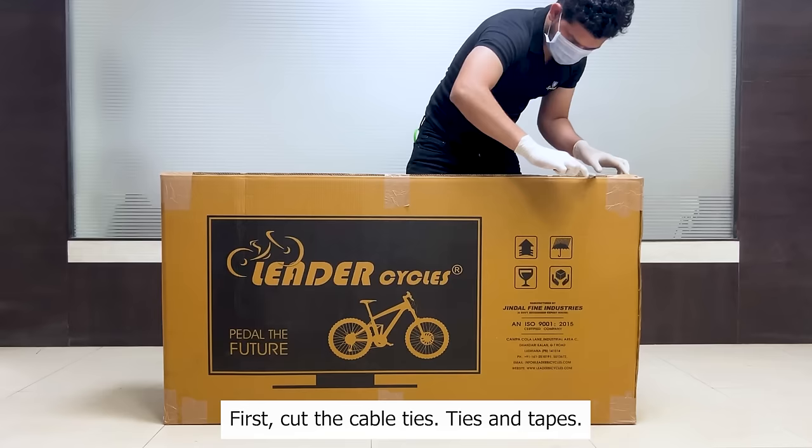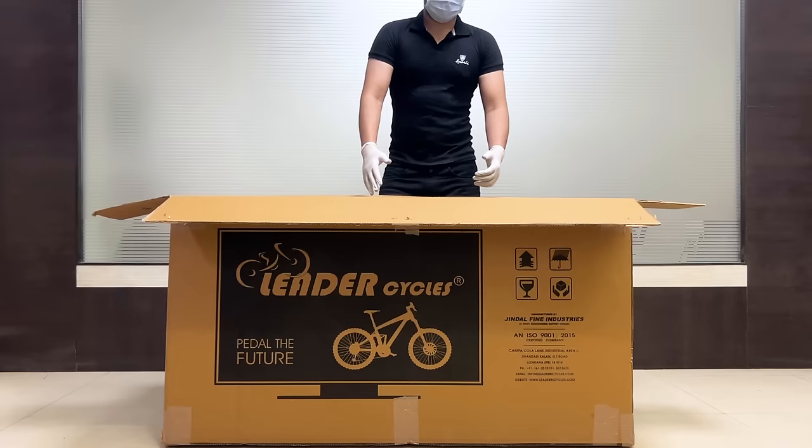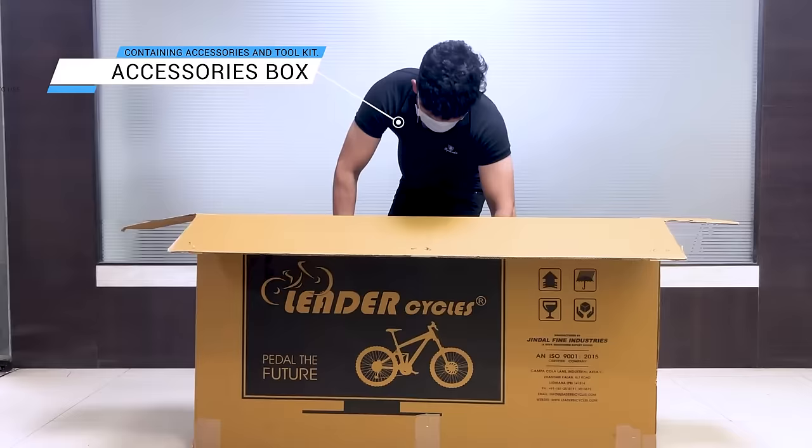Step 1: Unbox the bicycle. First, cut the cable ties and tapes one by one. Now open the bicycle box. You will get an accessories box containing the accessories and toolkit. Now carefully take the bicycle out of the box.